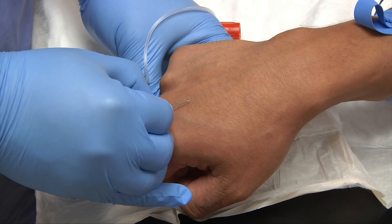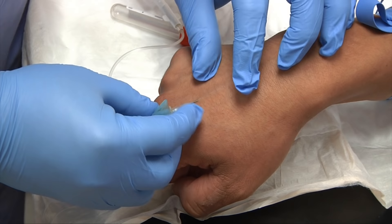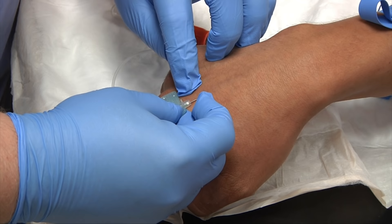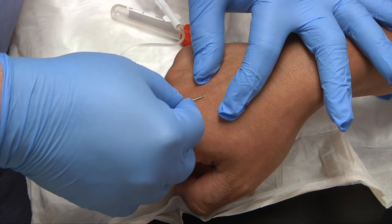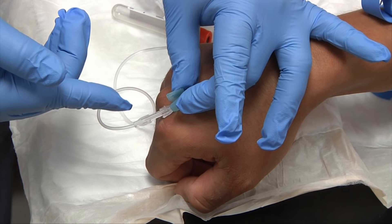Here we go — one, two, and insert. One of the great things about the butterfly or wing collection set is that you'll see a flash of blood when you've hit the vein. Sometimes you need to readjust your needle. There is the blood flash — you can see a little flash of blood in the tubing.